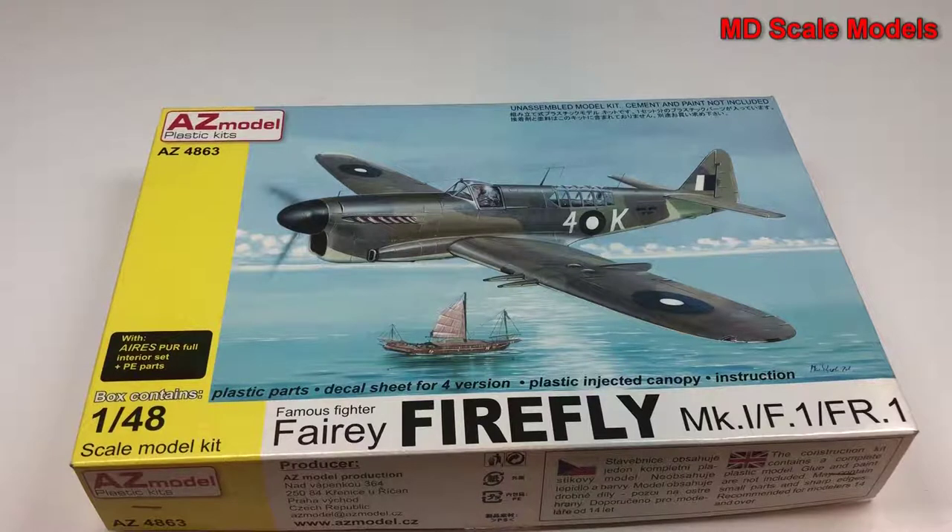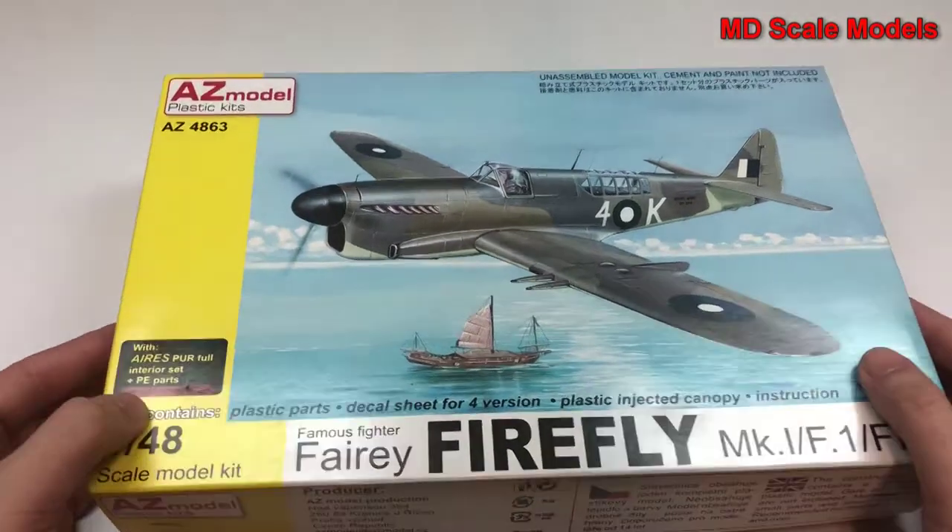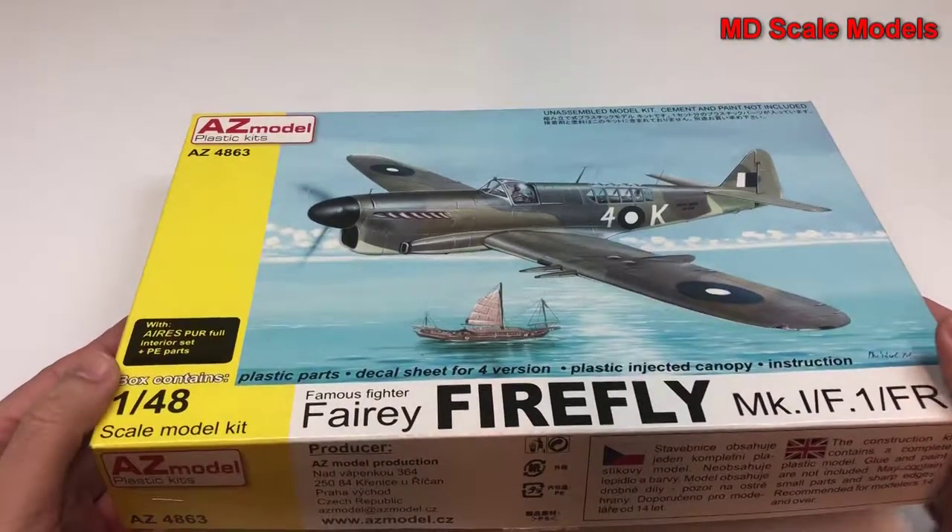This model kit review is of the Fairey Firefly, Mark One version, in 1/48 scale. It is by AZ Model plastic kits, and it looks like it contains some photo-etched parts.